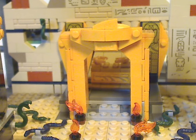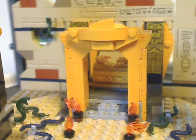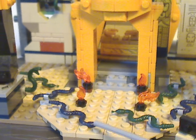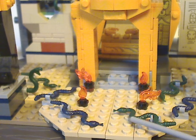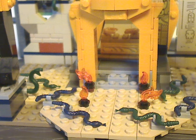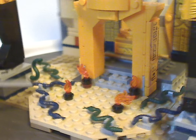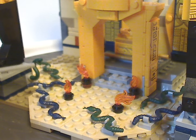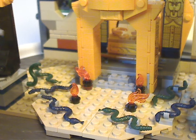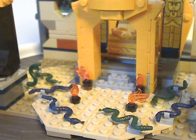This entrance way has a couple of fire bits on it, and plenty of snake pieces used in both dark green and dark blue. There are also a couple of those recent snake pieces like we've seen in the recent Harry Potter line — nice to see them used in green.